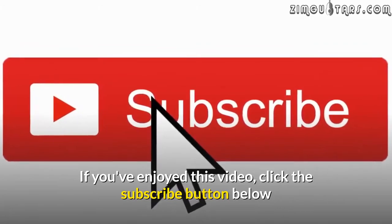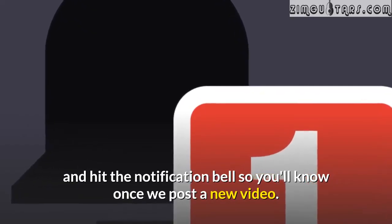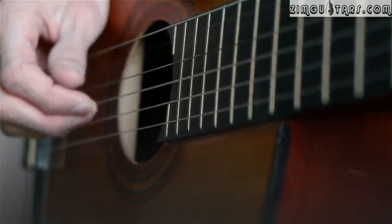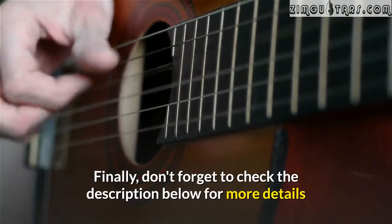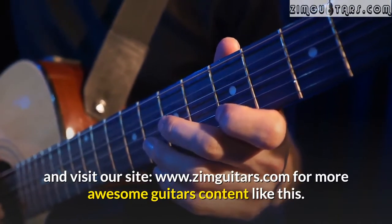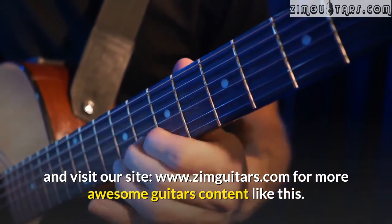If you've enjoyed this video, click the subscribe button below and hit the notification bell so you'll know once we post a new video. Drop a comment below so we can know your thoughts. Finally, don't forget to check the description below for more details and visit our site at www.zimguitars.com for more awesome guitar content like this.